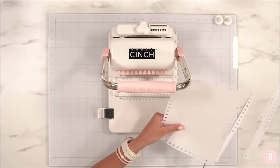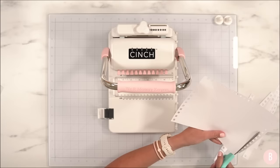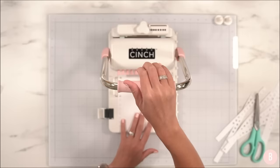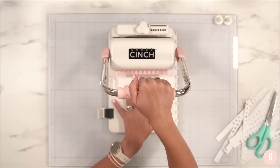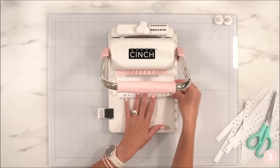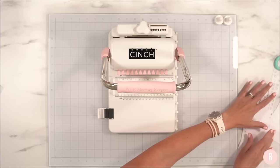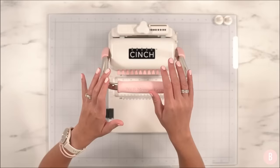It glides so nicely and it is getting better. I've done it about eight times so far. I used every last piece of paper and there's still a tad of grease left, but I think for my project that's going to be okay. So now we've cleaned our little punches and removed the grease — let's move on to the next step.